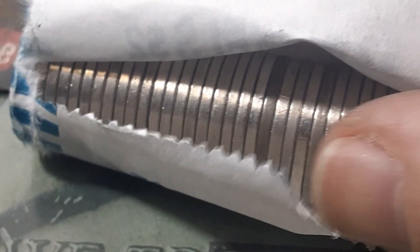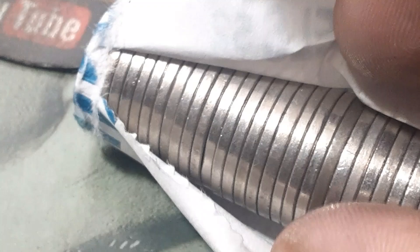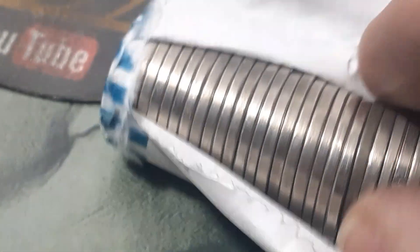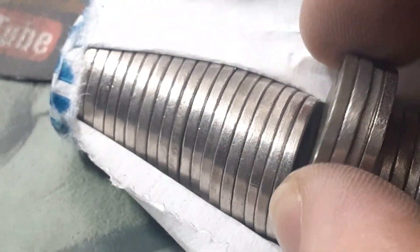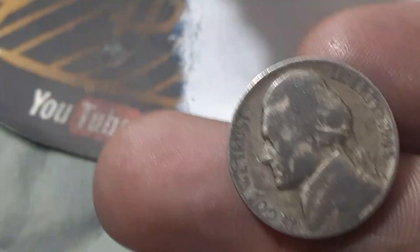Roll 43, box two. We could have our third war nickel of this hunt right there — it's got the color to it. And we do! We got a 1945, our third war nickel of the hunt — 1945 out of Philadelphia.